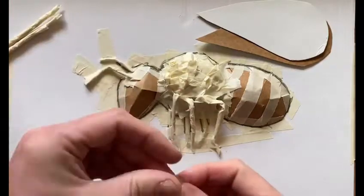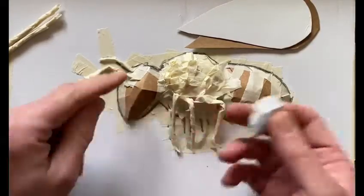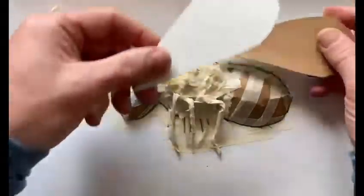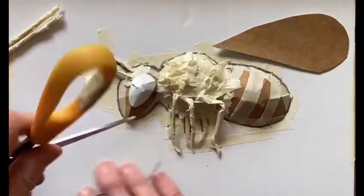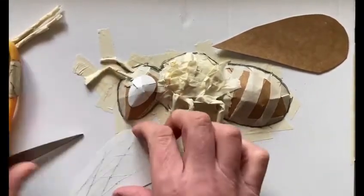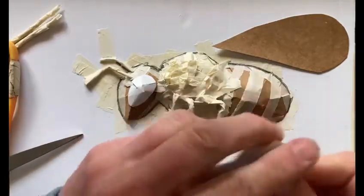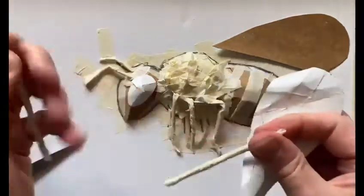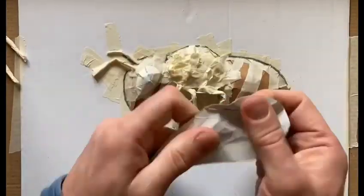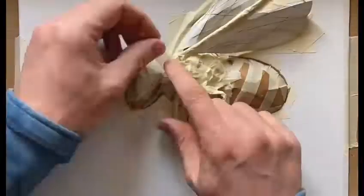Now we need one eye to go on one side, and also two wings to make it look like they're open. I've done the same process with the eye as we did for the initial body parts — cutting some slits in the shape so we can stick it on. For the wings, I'm going to score them with scissors, scratching random lines in different directions, then give them a squeeze and a squash so they have more texture, then attach them onto some more rolled up tape and fix them into place.